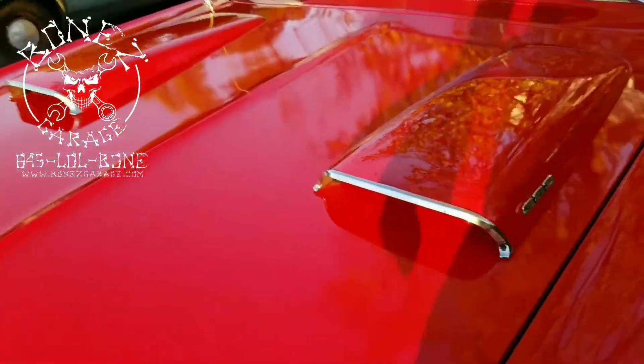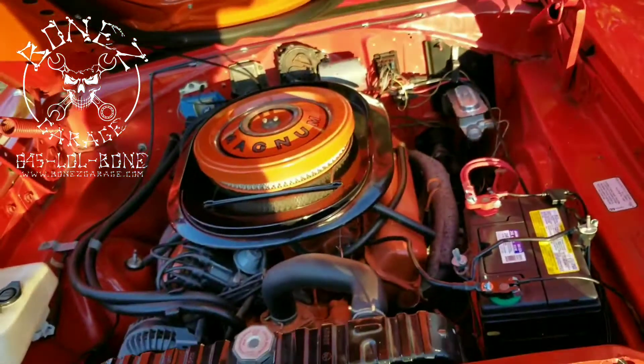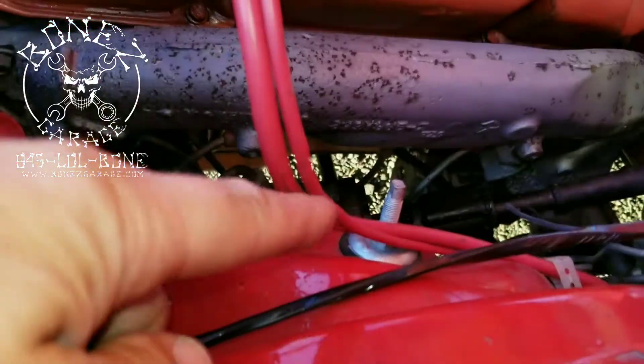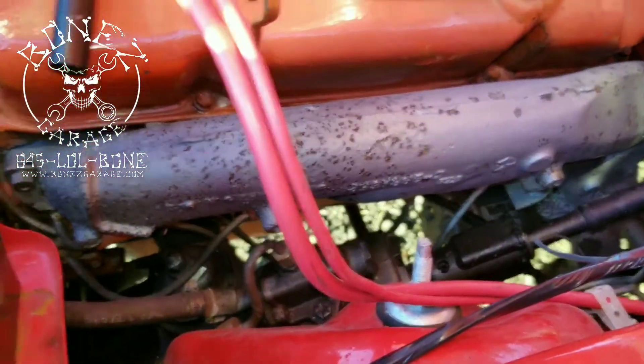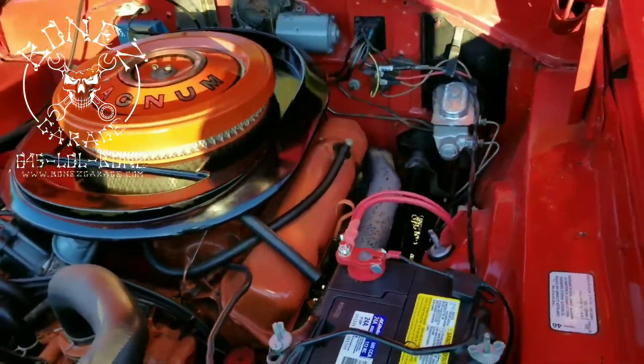Then we had another issue — that was with the starting of the car. It would start up, start up, start up, and then all of a sudden out of nowhere it wouldn't start. So we went ahead and pulled the starter out of it. The starter is way down there — you can see it. We pulled it out, checked it — it worked, it worked, and then it wouldn't work. We knew the starter was bad.